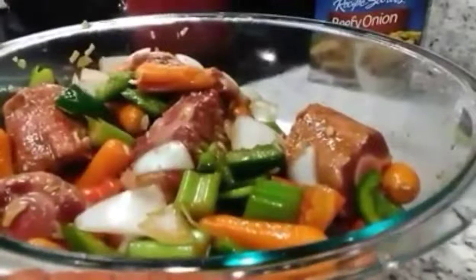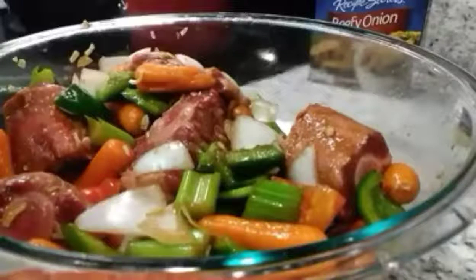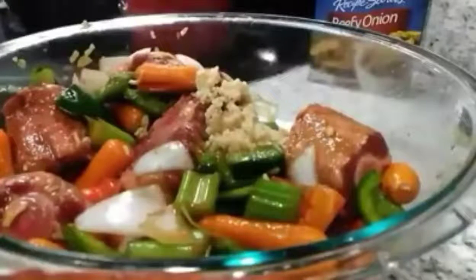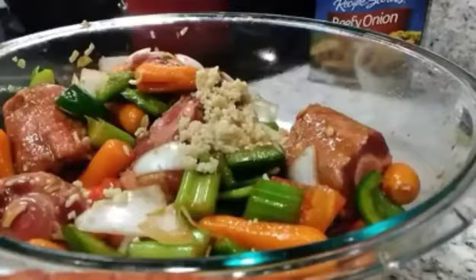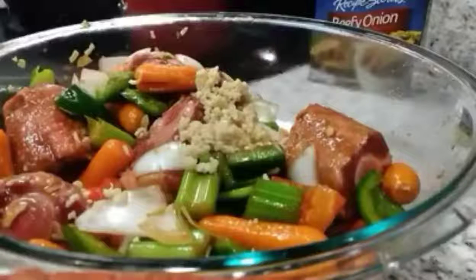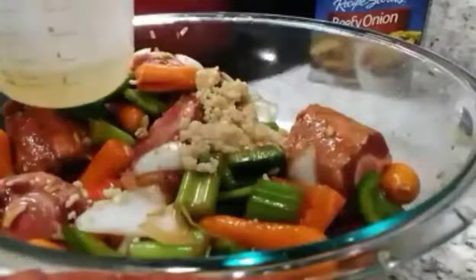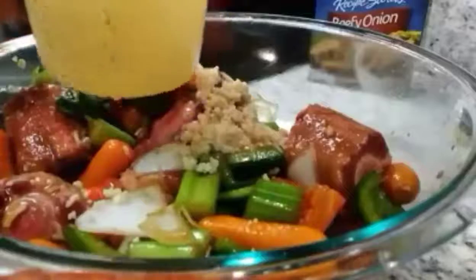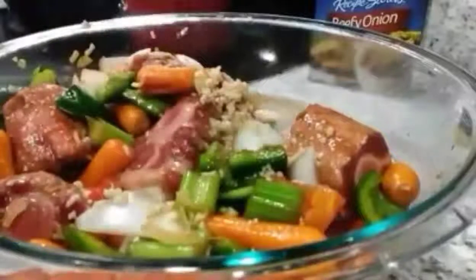Let me take you closer so you can see into the bowl. Making sure this is recording — one time I was doing this, talking, putting it together, and found out it was never recording. That's about a good tablespoon and a half of minced garlic. And yes, I switch up from beef broth to chicken broth, or veggie broth. And I'm going to use one and one-fourth cups of chicken broth.